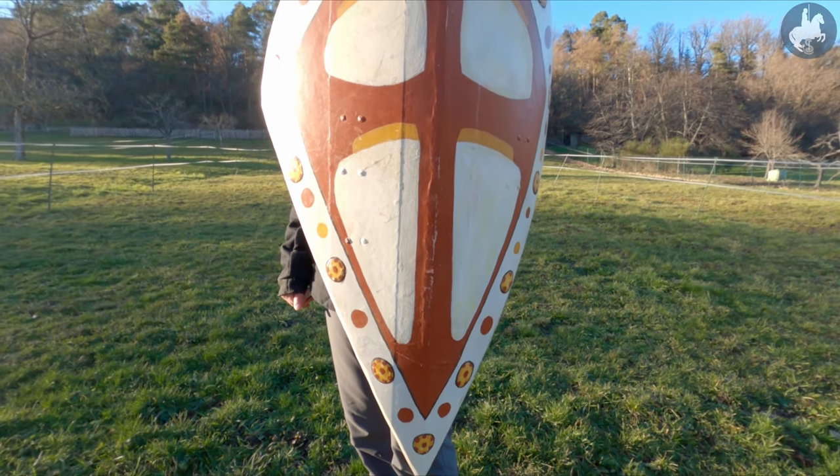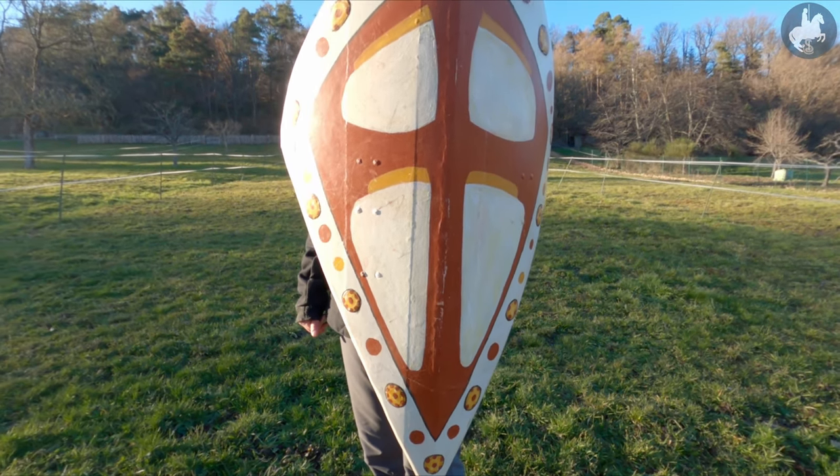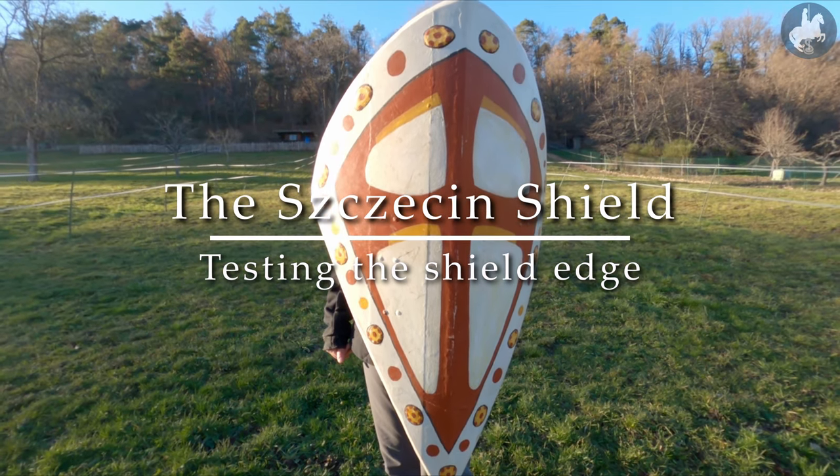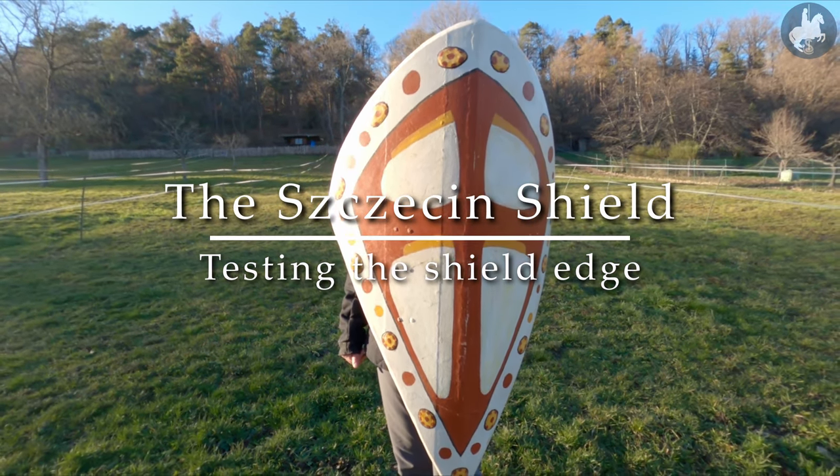Hi, my name is Patrick and this is my reconstruction of the Stettinschild. If you want to know more about the Stettinschild and how I built it, follow the link in the description.